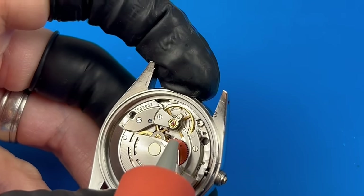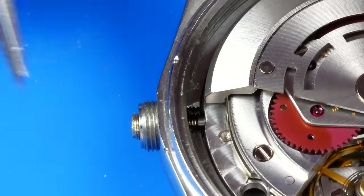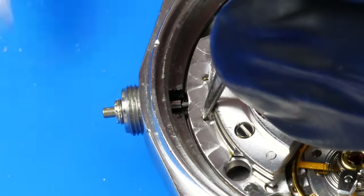The balance won't budge, but it's actually possible the hack is activated. I'll see if I can get it out of hacking mode and convince the stem out of the movement.